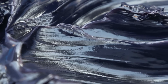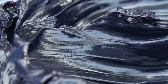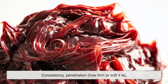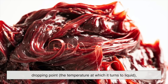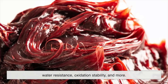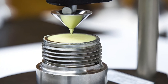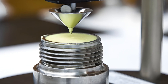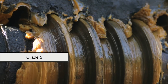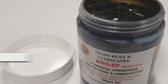Before any grease leaves the plant, it has to pass a battery of tests — and we're not just talking about eyeballing it and saying 'yup, looks good.' Industrial grease is tested for consistency, penetration — how firm or soft it is — dropping point, the temperature at which it turns to liquid, water resistance, oxidation stability, and more. One common test involves a cone-shaped penetrometer that measures how deep it sinks into a grease sample, giving a standard reading of consistency rated by the NLGI grade. Grade 2 is most common — it's like peanut butter. Grade 0 is more like mayonnaise. Grade 6? Think stiff modeling clay.